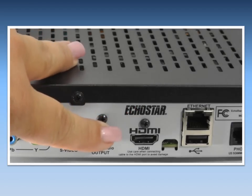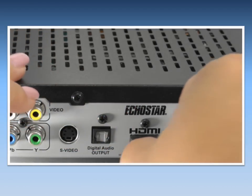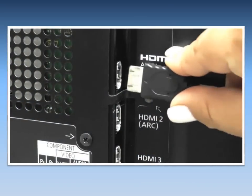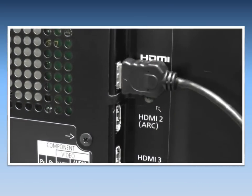Now, to make the connection, plug one end of the HDMI cable into the HDMI terminal of your cable box or satellite box. Then, attach the other end of the cable to the HDMI terminal of the TV and that's it.